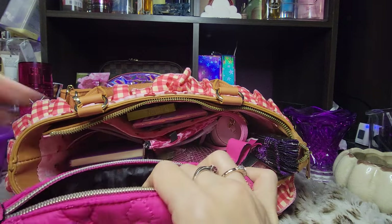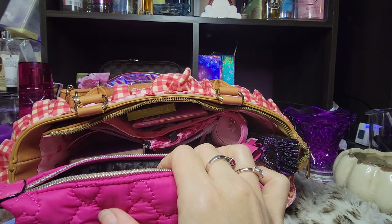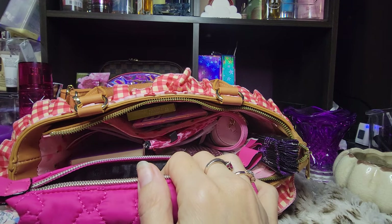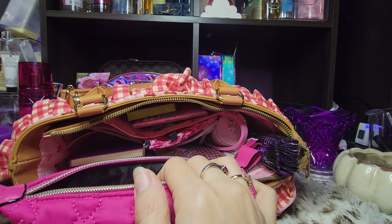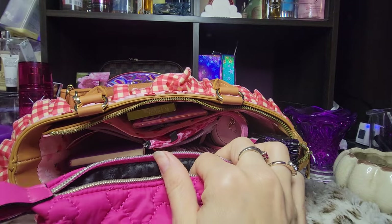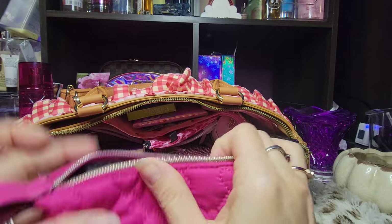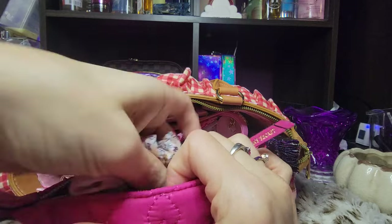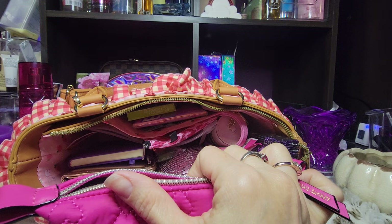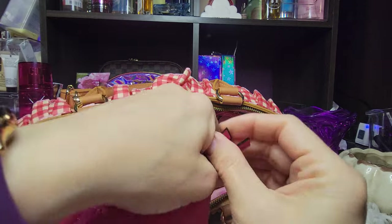I'm going to go ahead and leave out what I don't have to carry. I do need my mascara, my liner, and my makeup remover wipe. This will be a good example of how you can size down a little bit if you end up carrying too much. I'm going to leave the rest of this out of here because it's not really necessary. So that'll help.